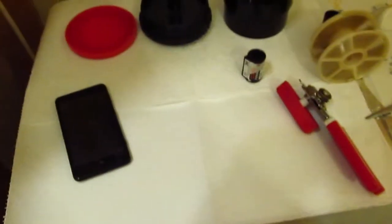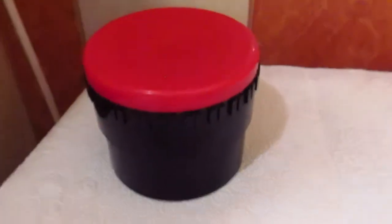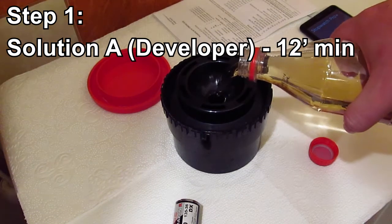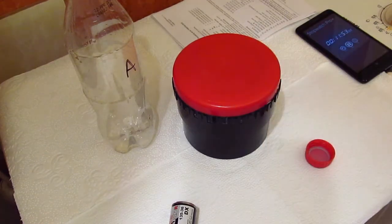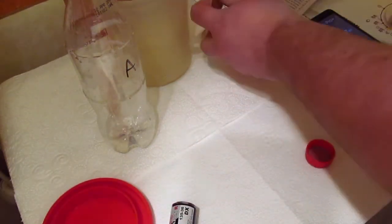Now comes the usual step — I'm going to load the film into the developer tank in complete darkness, so you won't see that, but as you can see everything is prepared here. This is the film waiting for its fate. I have the spool the film will be loaded onto after I open the canister, and then the spool goes into the tank. Everything went fine and the film is now loaded into the developing tank. The first step is to use developer solution A. This goes onto the film and will stay for 12 minutes. Just remember we'll need solution A again for the second phase, so let's save it — it goes into this jar.